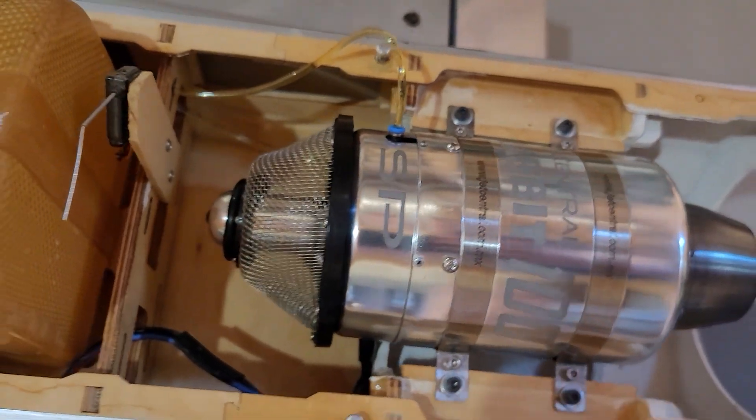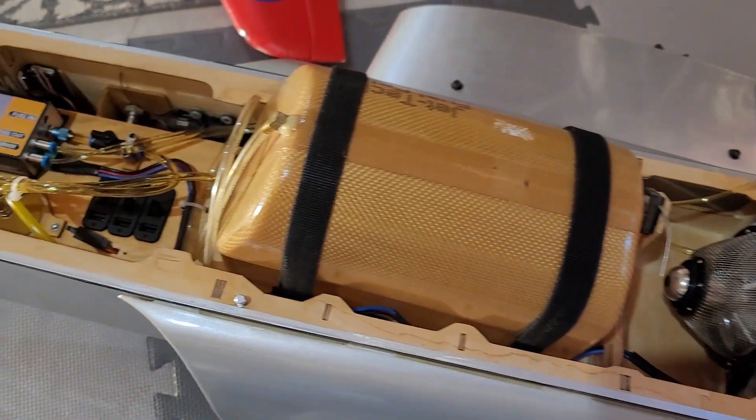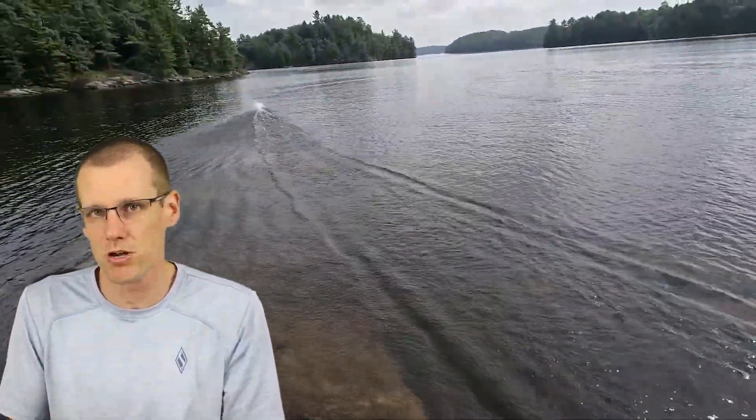So this is what we're going to go through in this video, and what we're going to use is a 2200 milliamp hour 2S battery. This exact battery is what runs the ECU and the fuel pump in a turbine powered radio control jet. I also just used one of these batteries — this one in particular — in a radio controlled boat that's about 22 inches long. I can leave a link in the description below.